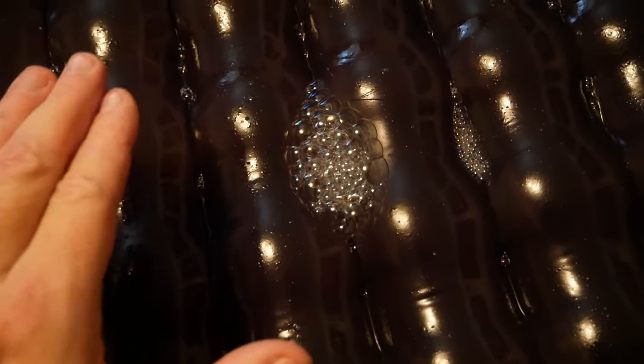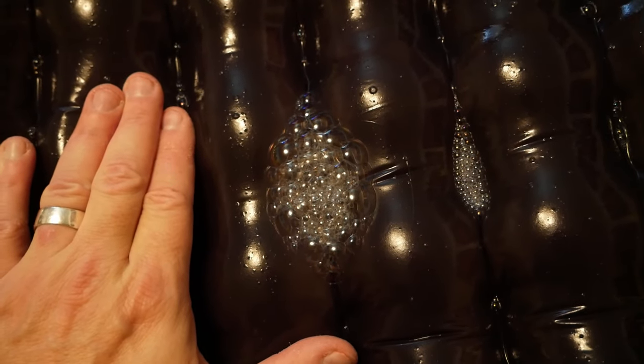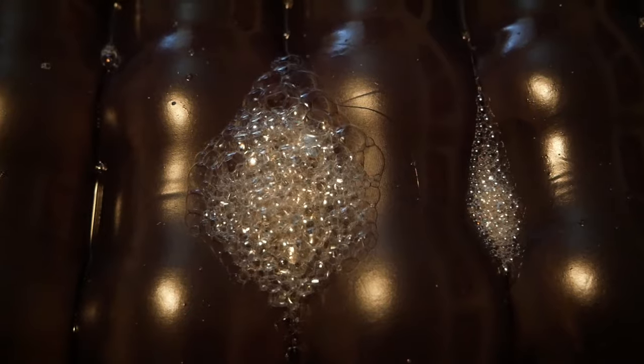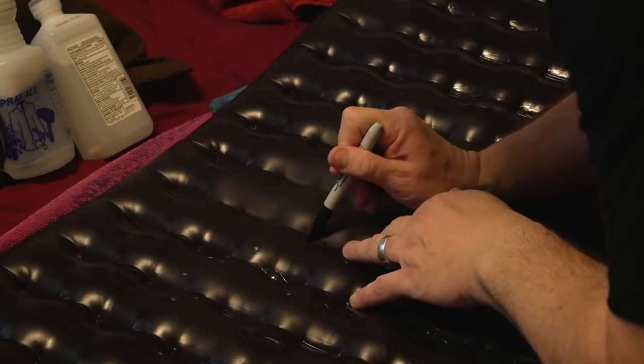So if neither method reveals the leaks, I would simply try it again. The first time I did this, I was actually rather surprised at the difficulty I had in locating the leaks. For whatever reason, the second time I did the soapy water test, I found the leak almost immediately.